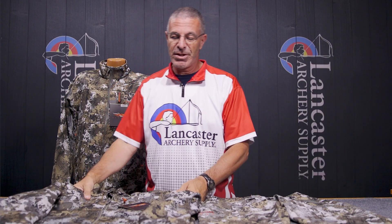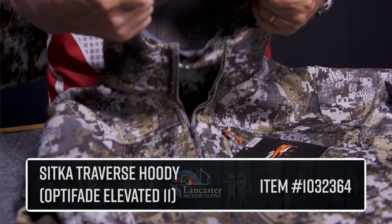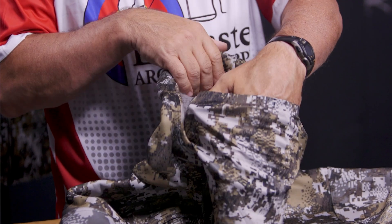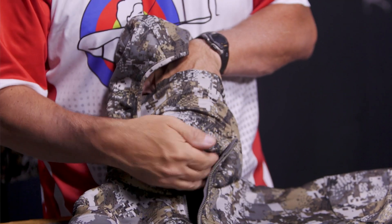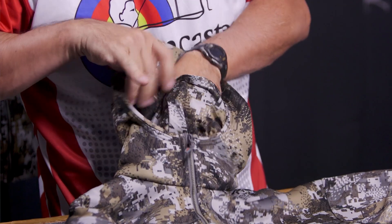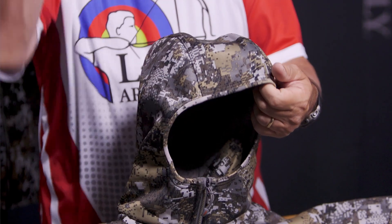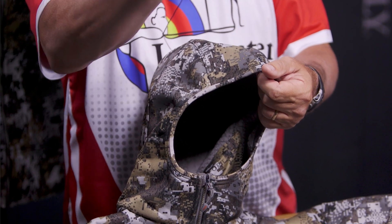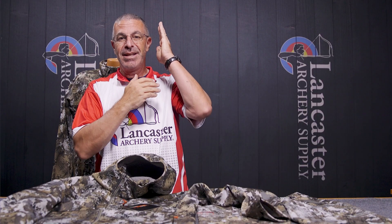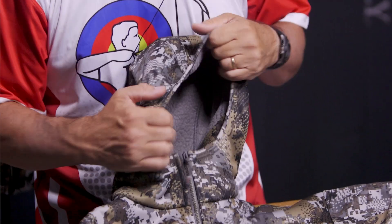Moving up to the Traverse Hoodie — this is going to be built just like the jacket, except now you have this hood. Built into the hood is a face mask, so your face is going to be behind this, the hood comes up over top, and you can cover up your face, tuck that flap down in there and zip all the way up. Now you've got full concealment. The hood is a stretch design, so it's going to be very form fitting. If you've got a baseball hat it'll stick out and protect you from rain, but the hood is going to stick to your head and move with you so it doesn't cover your face as you move side to side.